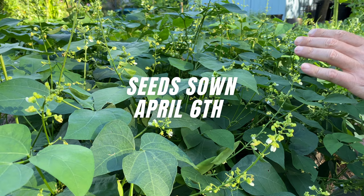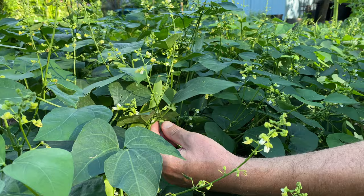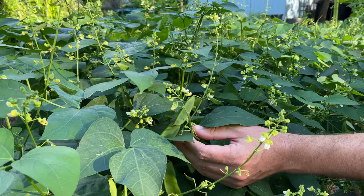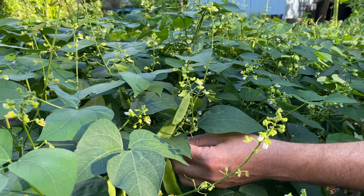I grew lima beans for the first time last year with a pole variety called the Violets Multicolored Butter Bean. This year I branched out to something even newer — the Henderson Bush Lima Bean. You can see these have been flowering profusely recently. I love their little blooms, they're so sweet and dainty, and they look like they've already set up loads of lima bean pods. These are going to continue to produce into the heat of summer — a really great protein source, and something I can save seeds from.